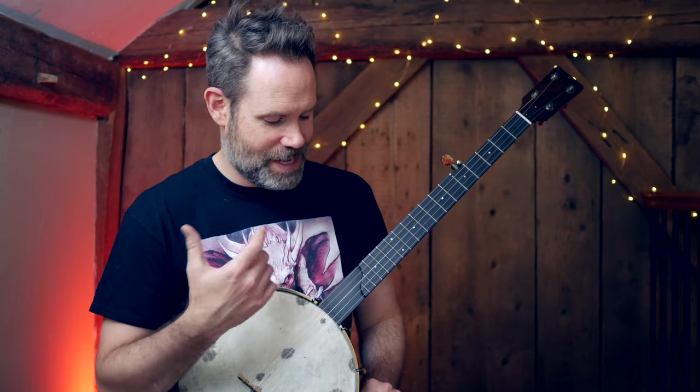I'm in double C. The way I like to teach banjo in the beginning is from a thumb-centric perspective. Let me show you why.